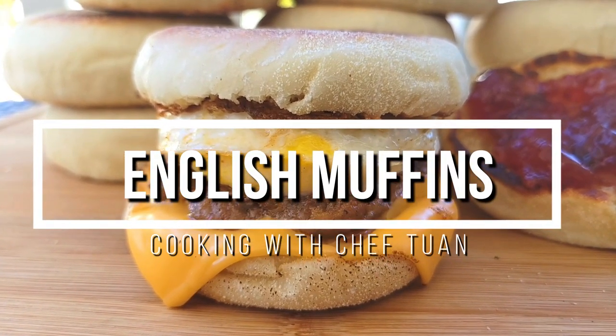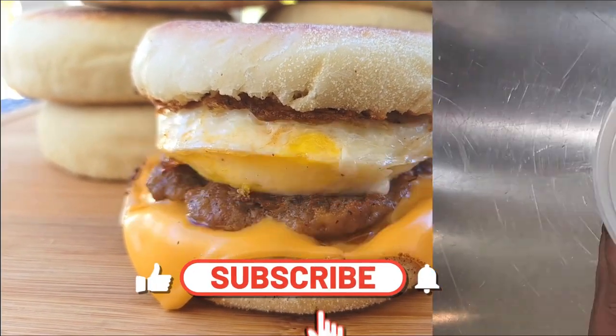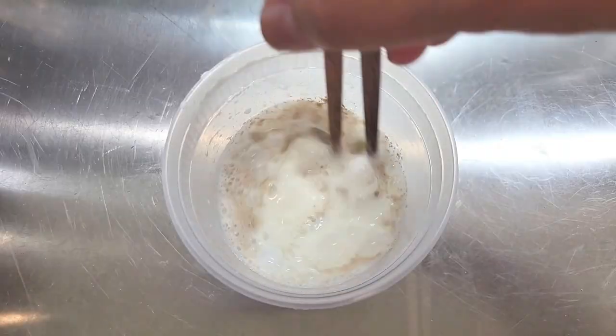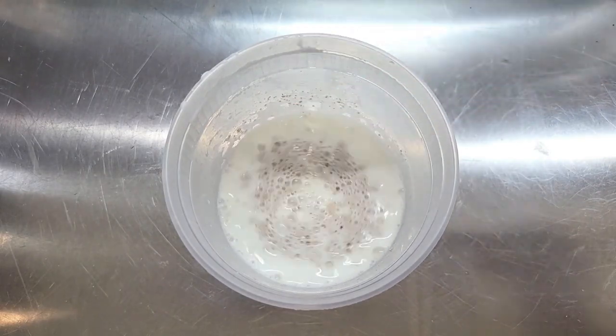Welcome back to the channel, and if you're new here, click like and subscribe. As usual, all the ingredients will be linked in the description box below. I have some whole milk that's at 105 degrees — drop in some yeast and give this a stir, then let that sit aside.